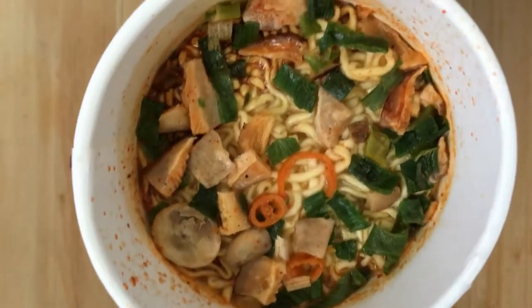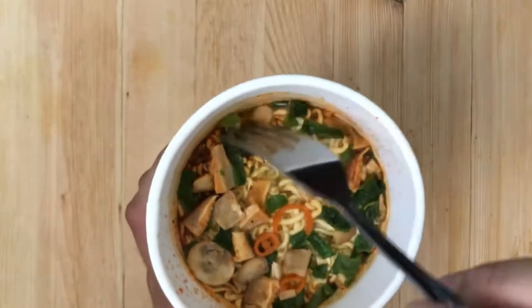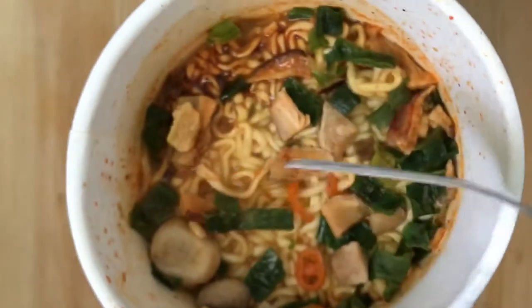Here's a little closeup of this noodle. You can kind of see the pieces of anchovy, mushrooms, and I want to say chives. There's a closeup right there.